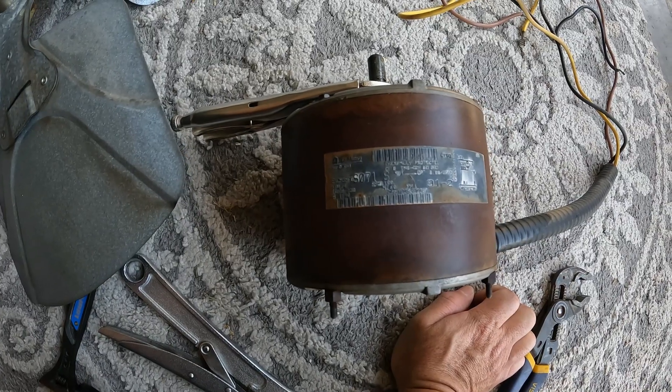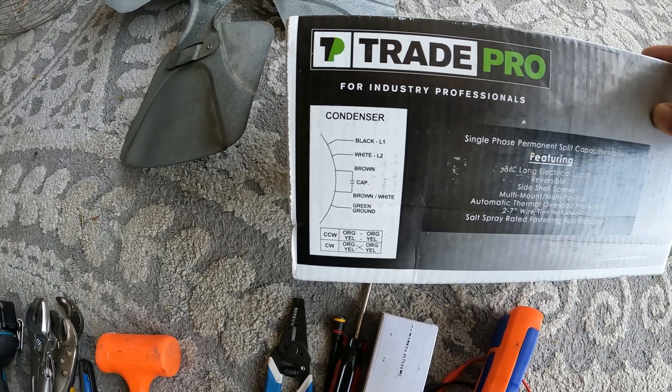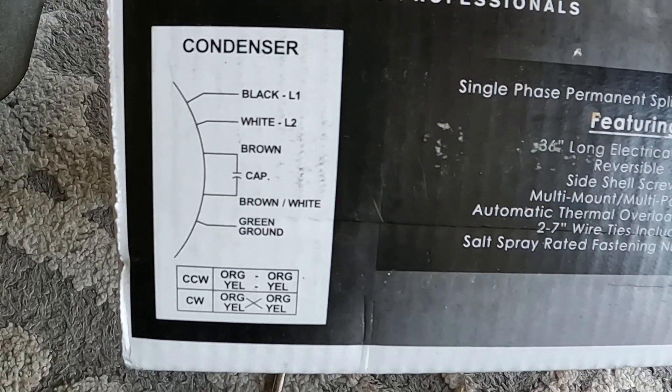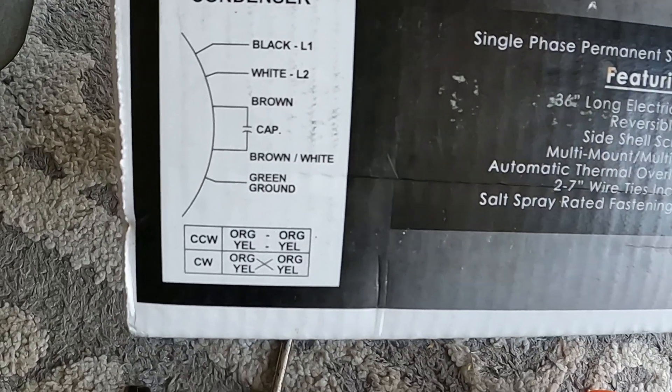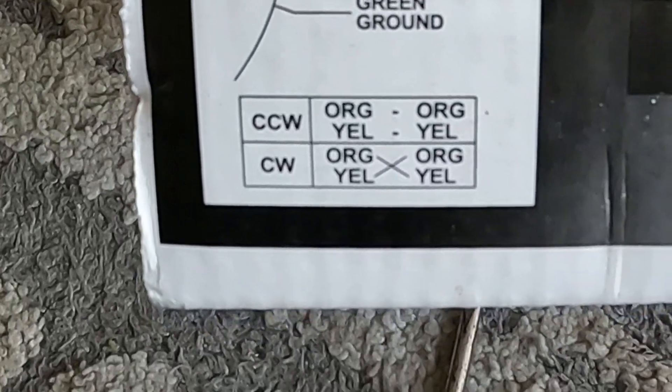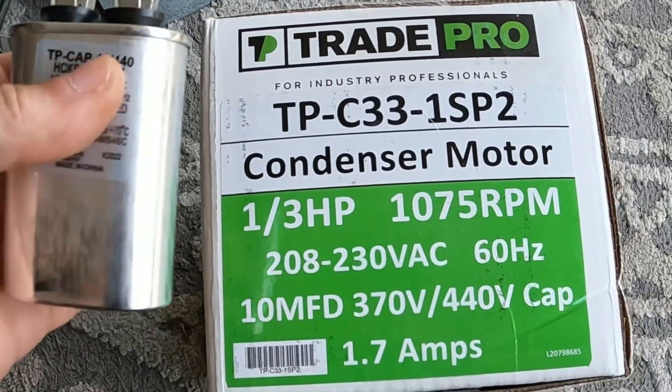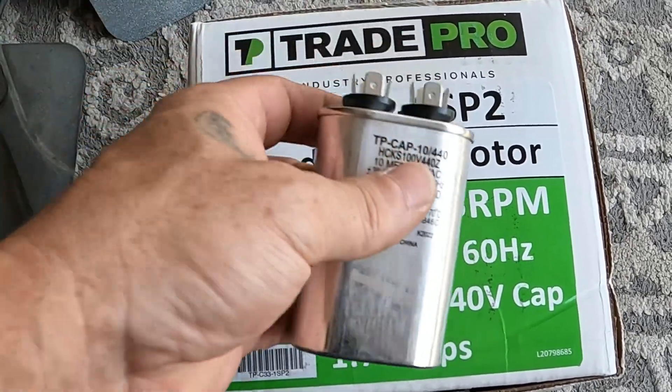Let's see what it says - very hard to read. But we're going universal: line one, line two, brown and brown-white to the cap, green to the ground. And then we've got directions, which we're just going to go 50/50 on and see if it works. And for cap size it says 10.